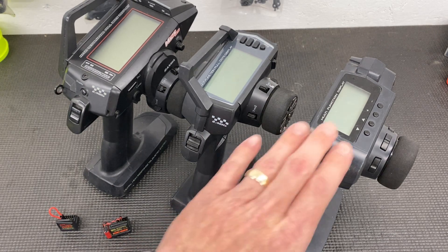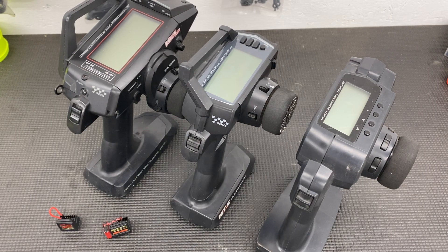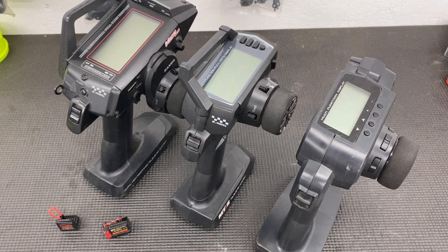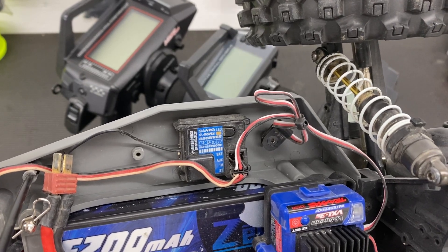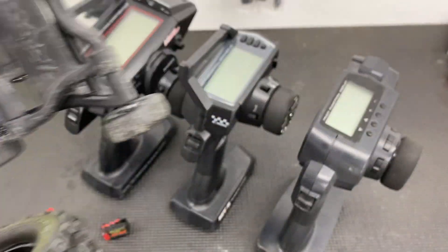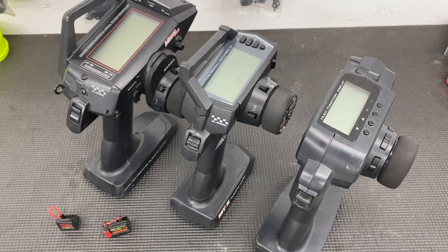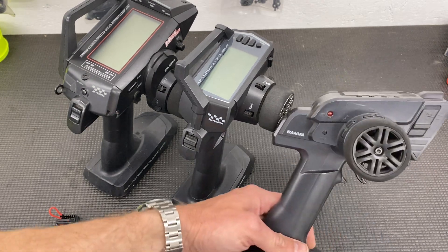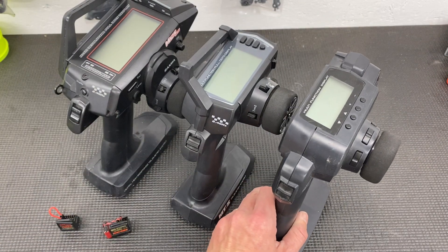They look kind of similar, but this one is definitely older. The replacement for this one is now the MX-6. This is going to be very entry-level — a crawler, RTR kind of radio. I got this back in like 2014; it still works great. It's a Sanwa entry-level transmitter-receiver combo. I have the receiver installed in my Rustler VXL. This is FHSS-2 in Sanwa, and basically an FHSS-2 receiver is the only receiver that will work with the MXV.